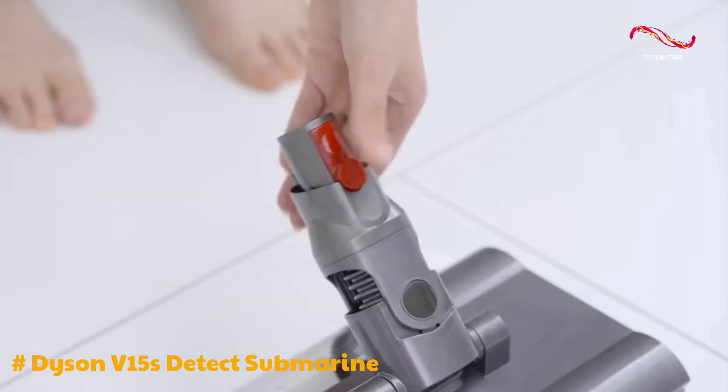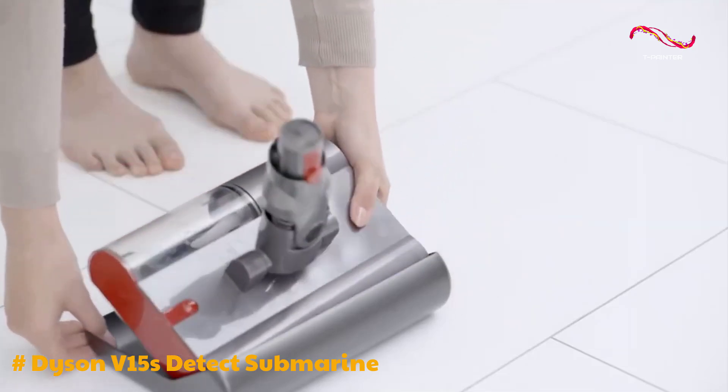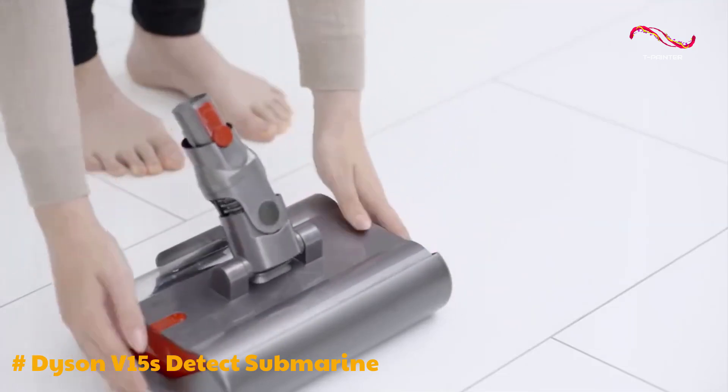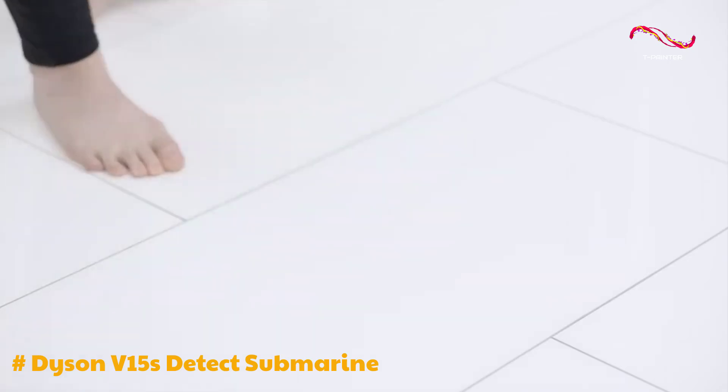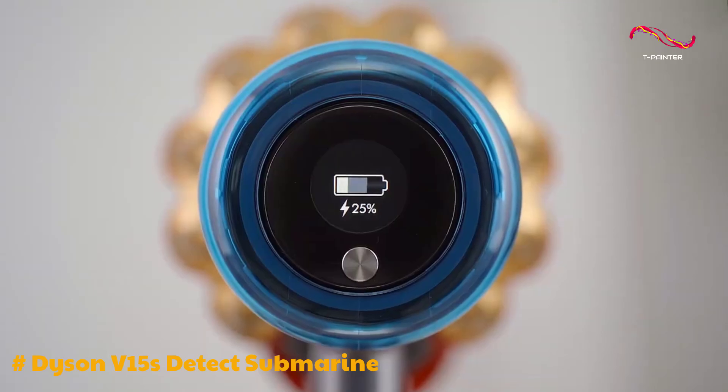One standout feature of the Dyson V15S is its automatic suction adjustment, thanks to a built-in particle counter. This not only enhances performance, but also improves battery efficiency. The LCD screen displays real-time remaining battery life, which is convenient for users.